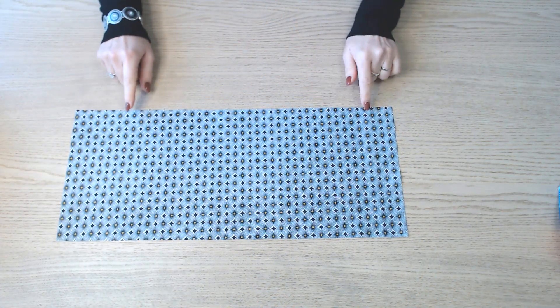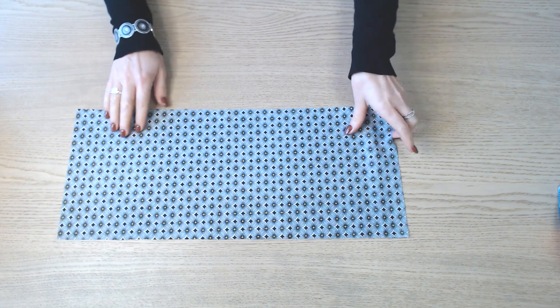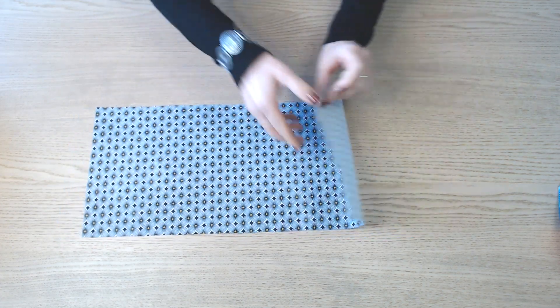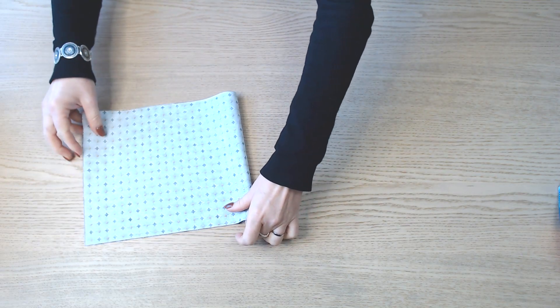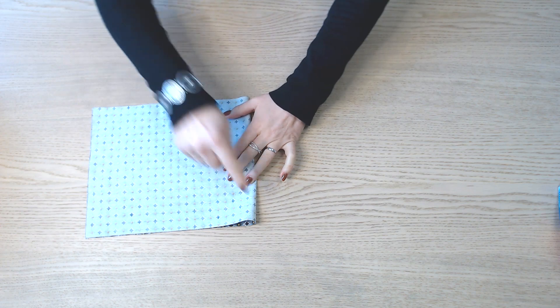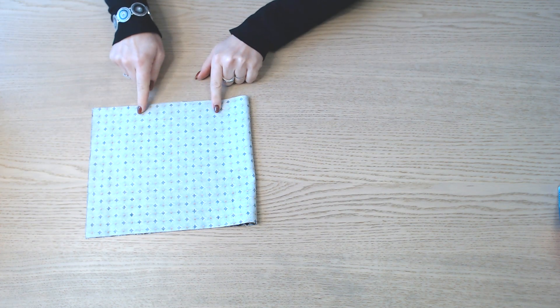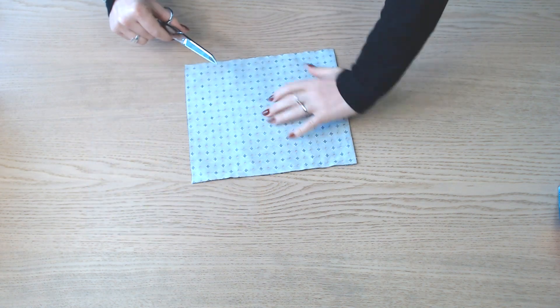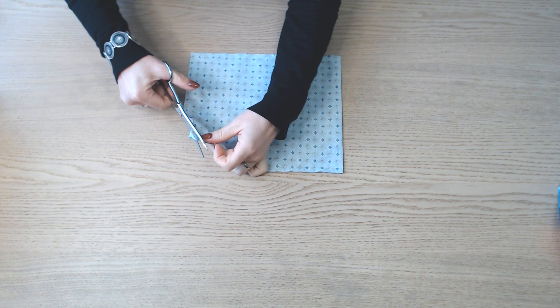On reprend le morceau de 53 cm sur 22. Dans le sens des 53 cm, on replie en 2, endroit contre endroit. On va piquer sur 3 côtés et laisser une ouverture pour retourner. Une fois piqué, et avant de retourner, on dégarnit les angles.